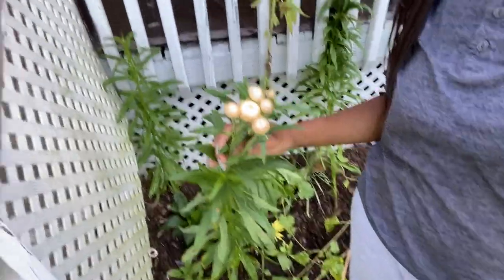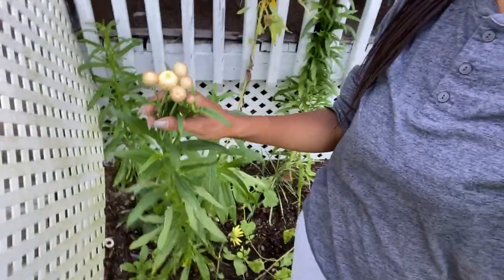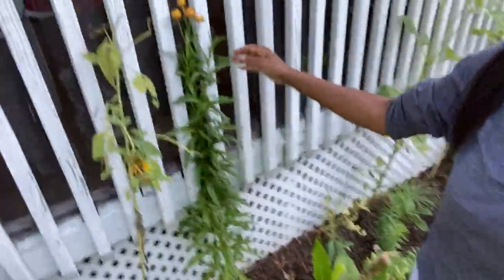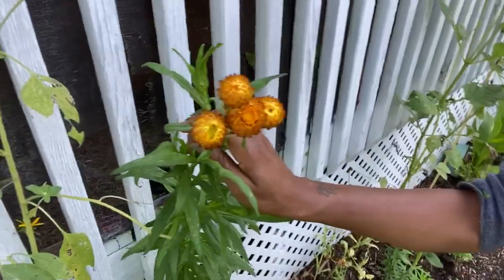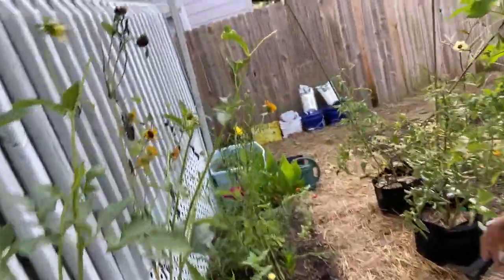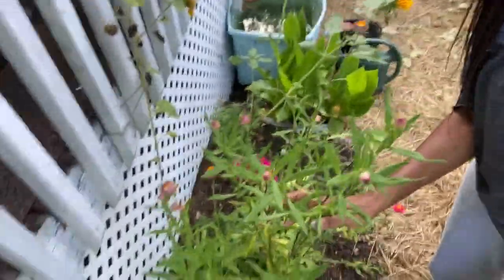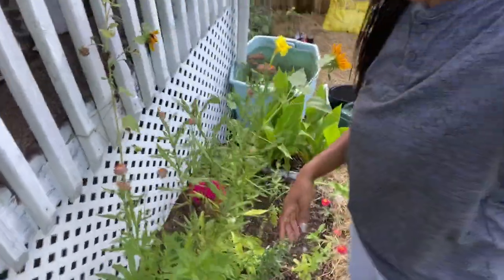Straw flowers — these open and shut. They open when it gets really hot, and I don't have any that are open right now. And then when it cools down, they shut. They're very beautiful flowers. I have a few of them — that plant down there, those two down there. Then down here this one started sprouting first, so it's on its last leg.